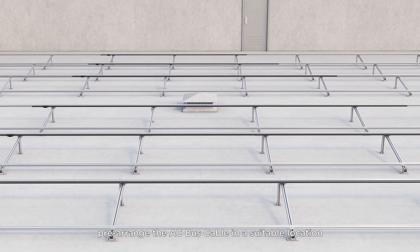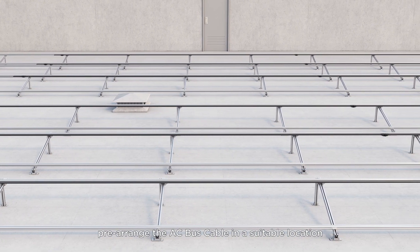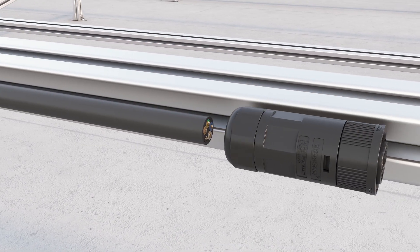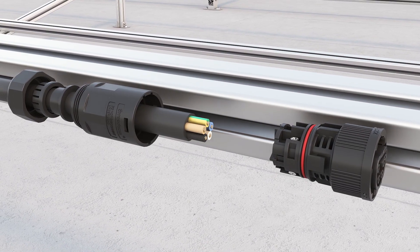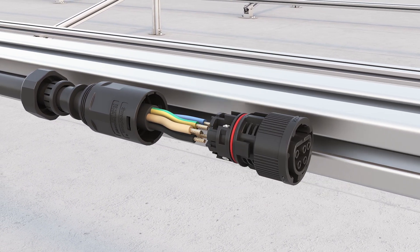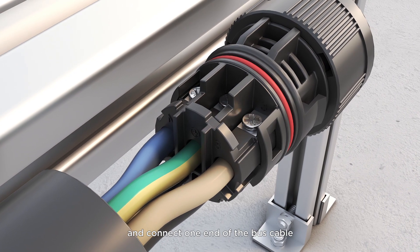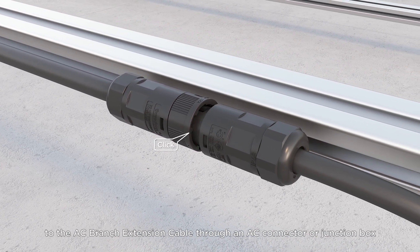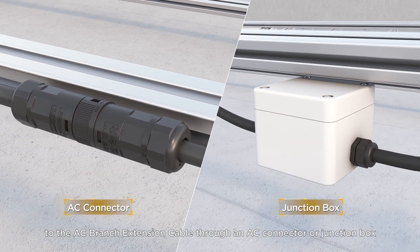First, pre-arrange the AC bus cable in a suitable location for connecting the microinverter. Then connect one end of the bus cable to the AC branch extension cable through an AC connector or junction box.